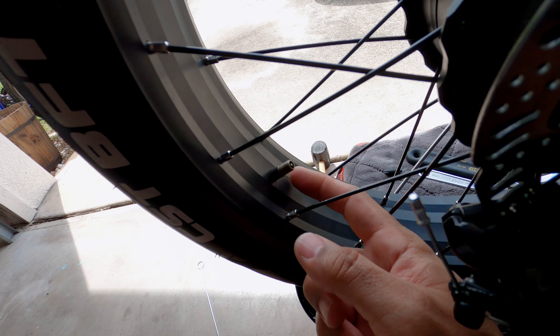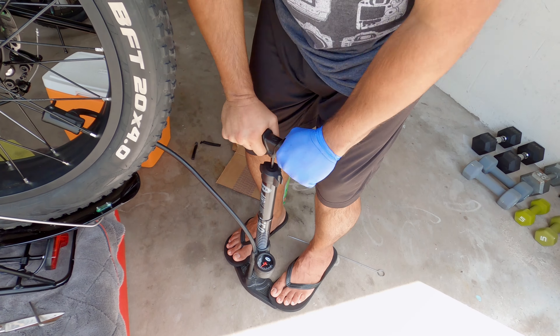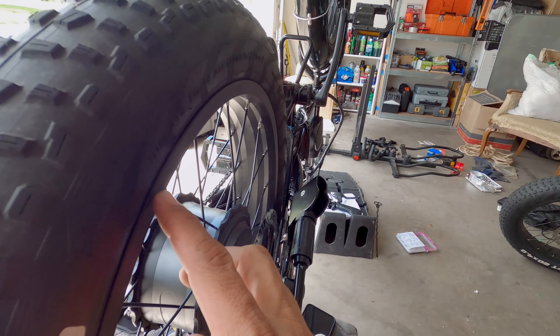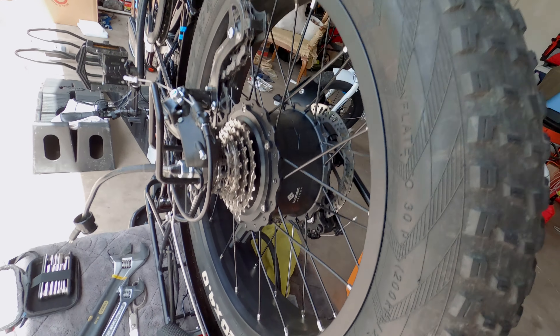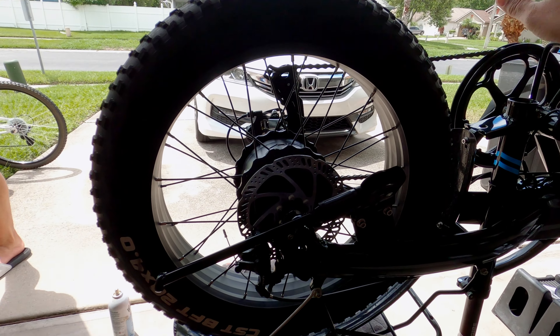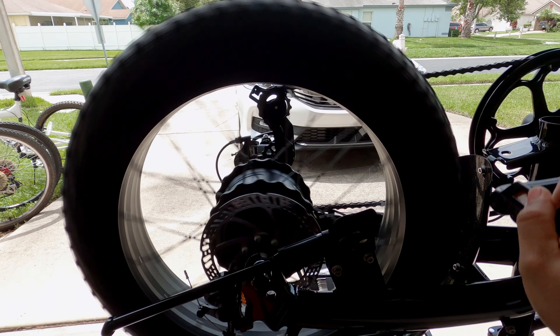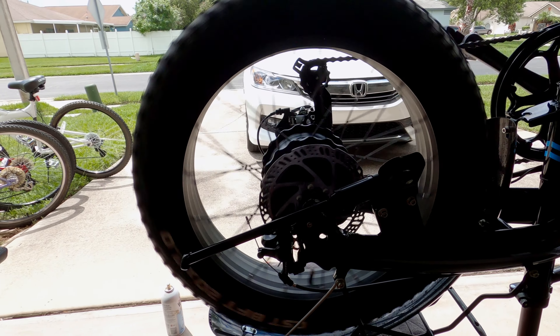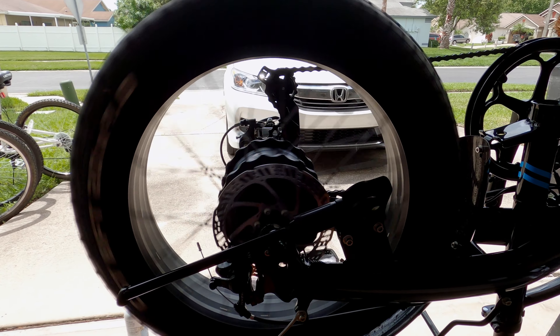I've replaced the valve — the valve core is in there. Now we're going to put some air in. Before you pump the air in, make sure the tire is lined up properly and seated well. Check closely around the rim on both sides to make sure it's not out of place. I've put 20 psi in there — I want to keep it around 20 psi. Now we're going to spin the wheel. This will help the slime spread evenly.